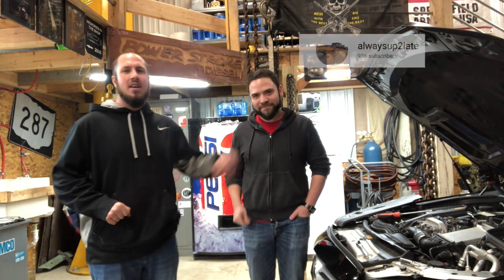Welcome back to the Durbin Compound. My name is Devin Durbin. This is Jonathan from Always Up Too Late — I'll put his logo right in front of his face.